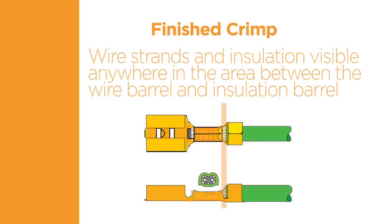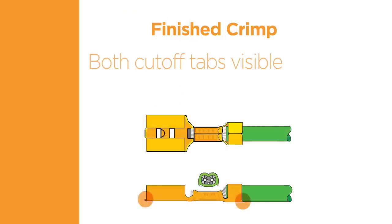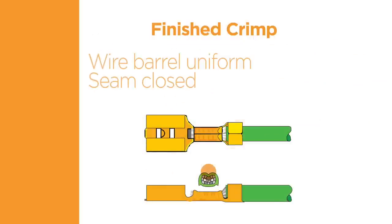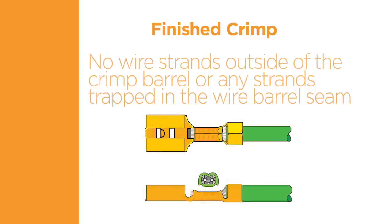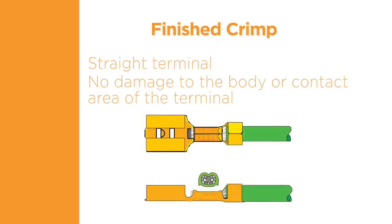The wire strands and insulation must be visible anywhere in the area between the wire barrel and the insulation support, indicating that the insulation is all the way through the insulation support but is not present in the wire barrel. There must be a bell mouth visible at the wire end of the wire barrel to prevent cracking and breaking of the wire strands. Both cutoff tabs must be visible, indicating that the terminal has been correctly cut from the strip. The wire barrel must be uniform and the seam must be closed, with no wire strands outside of the crimp barrel or any strands trapped in the wire barrel seam. There must be minimal flash on the underside of the wire barrel — excessive flash can be an indication of worn tooling. The terminal must be straight with no damage to the body or contact area.